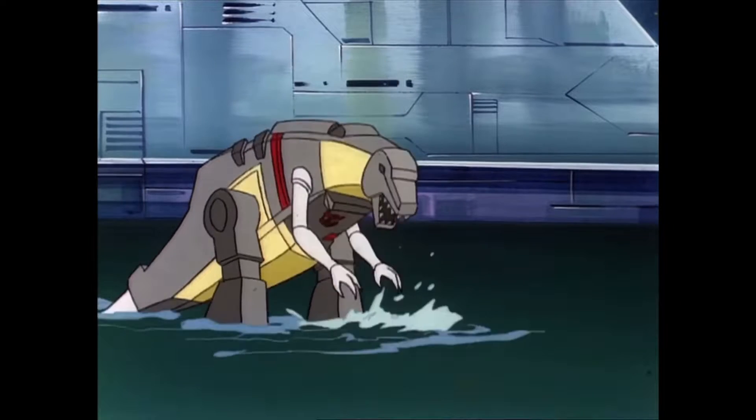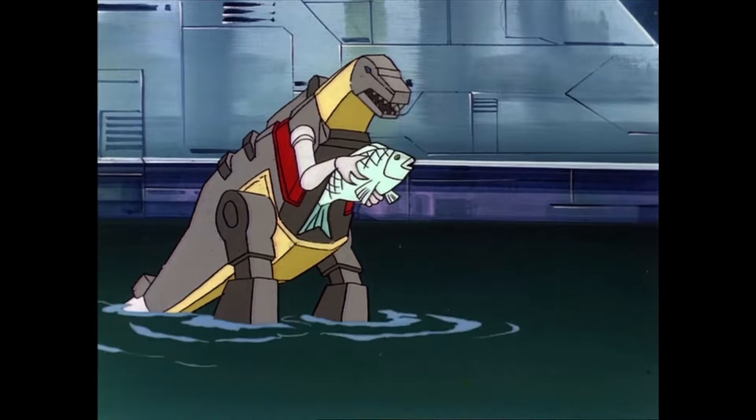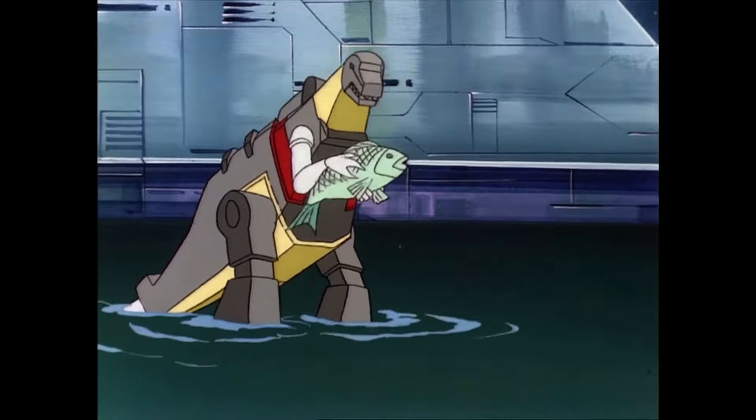Me Grimlock say no fun to be genius all of time. Much more better to be good old Dinobot Grimlock.